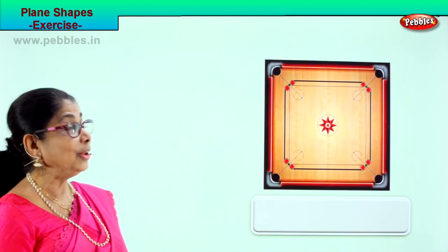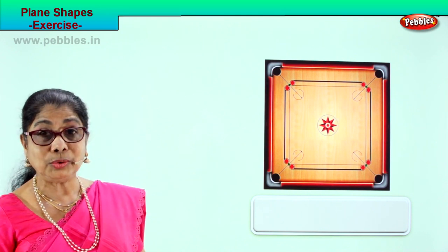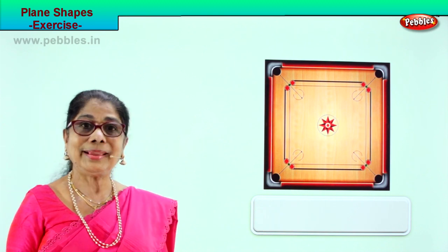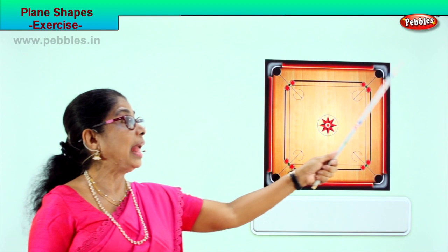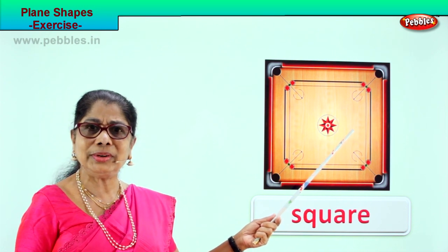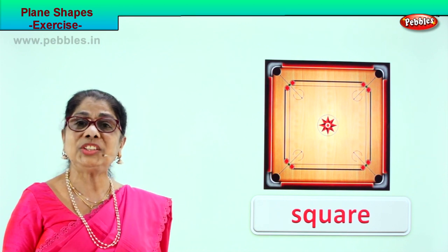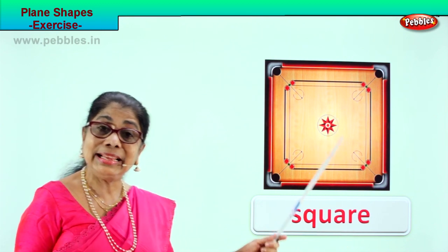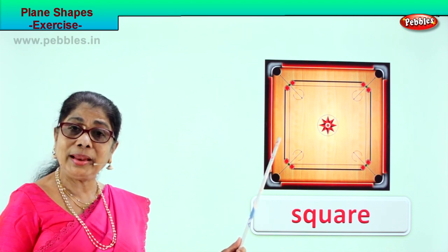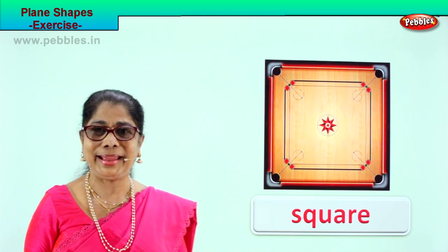Let's take another page to remember the plane shapes. Look — where do you see this? You have it in your house and at school. Yes, when it's raining you play indoor games. What is this? A carom board! What is the shape? It has four equal sides and four corners — it's called a square. Spell square: S-Q-U-A-R-E, square. Very good!